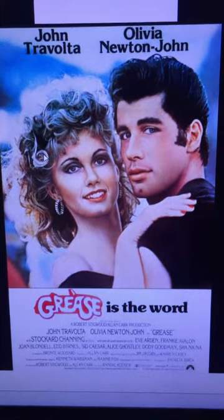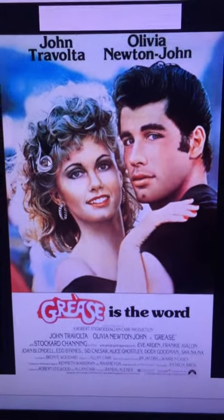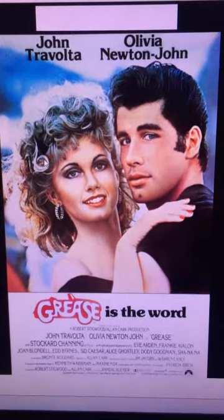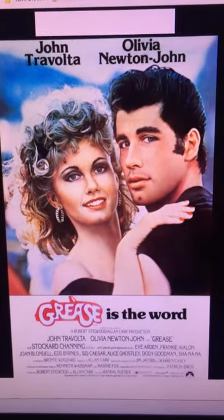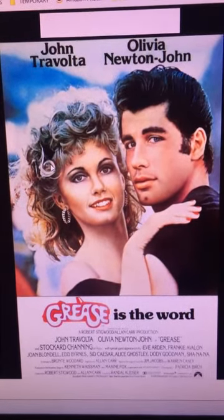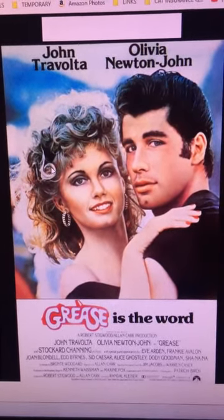The musical is based in the 1950s where good girl Sandy and greaser Danny fall in love over the summer, but then they find out they're going to the same high school in the fall and things change a little bit. It was an entertaining movie.